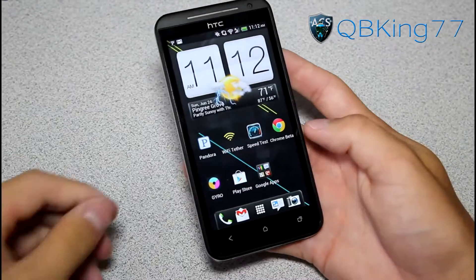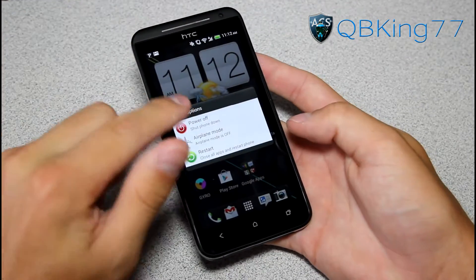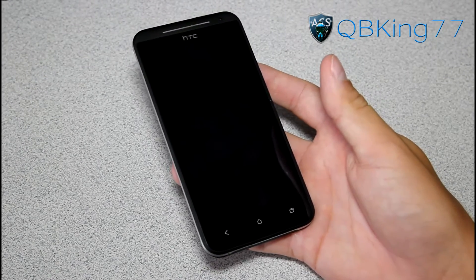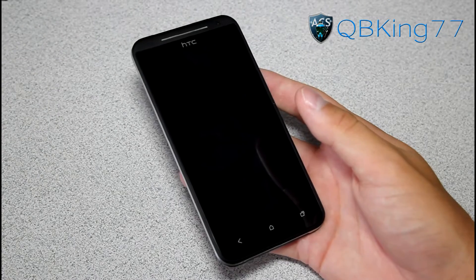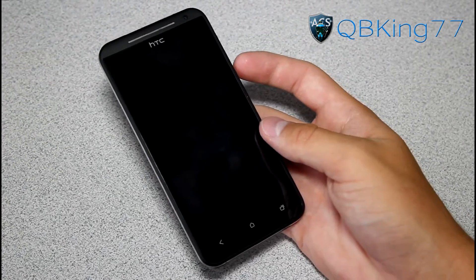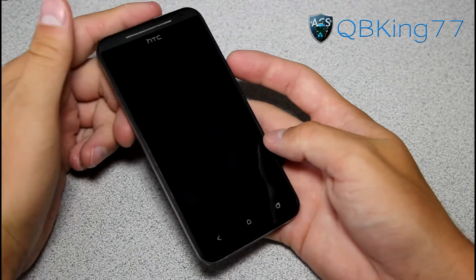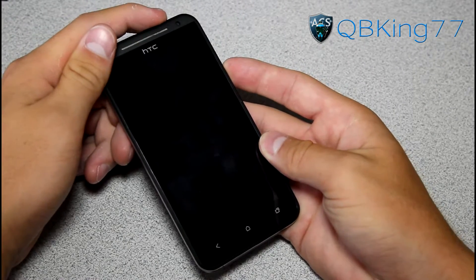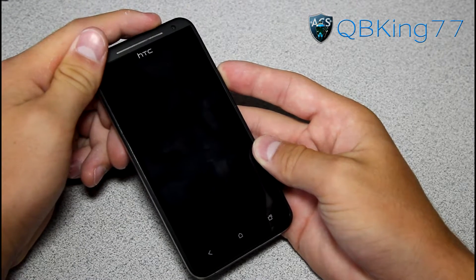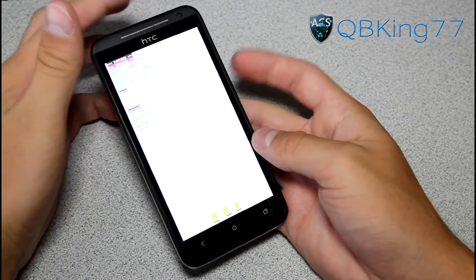Once you've transferred the ROM zip onto your phone, we're ready to go. We need to get into our custom recovery, so power off your device. To get into the bootloader, press and hold Volume Down and Power at the same time and keep holding — it should take you into the bootloader.